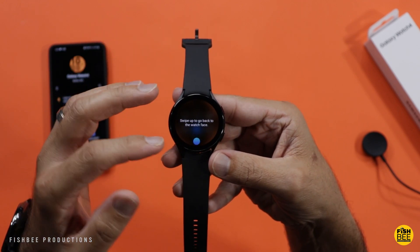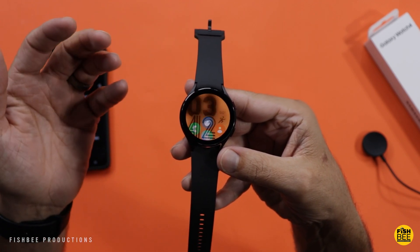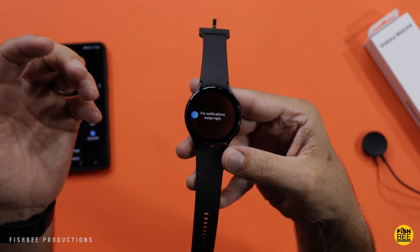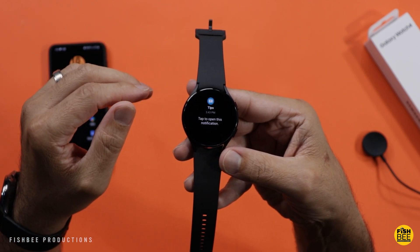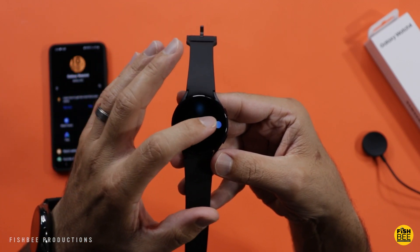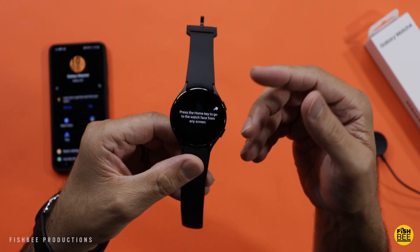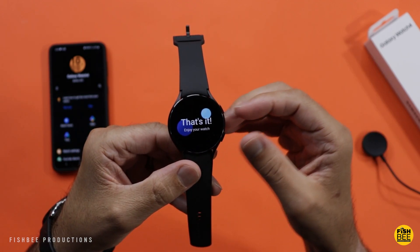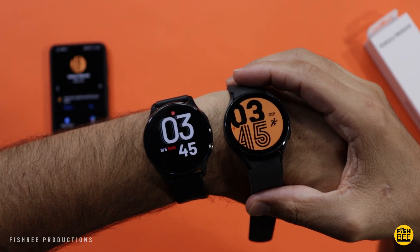Swipe down from the top to open the quick panel, swipe up to go back to the watch face. You can also swipe up from the edge to access all your apps and swipe down to go back. For notifications, swipe right, and swipe left to get your tiles. Press the home key to go to the watch face from any screen. A little dot indicates you've got a notification. Pretty similar to my OnePlus Watch.